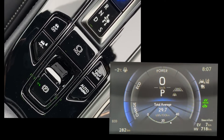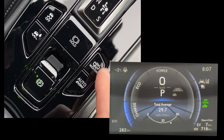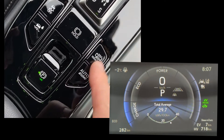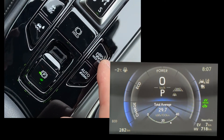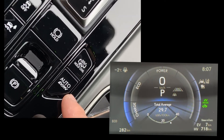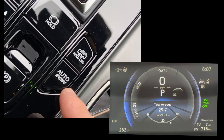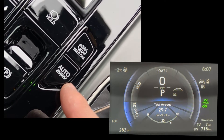Hello everybody, it's LSFTA again. Today we'll be talking about really these two buttons and what they're really for. On a 450h Plus you will have two buttons here which is different from other NX 2022 models.